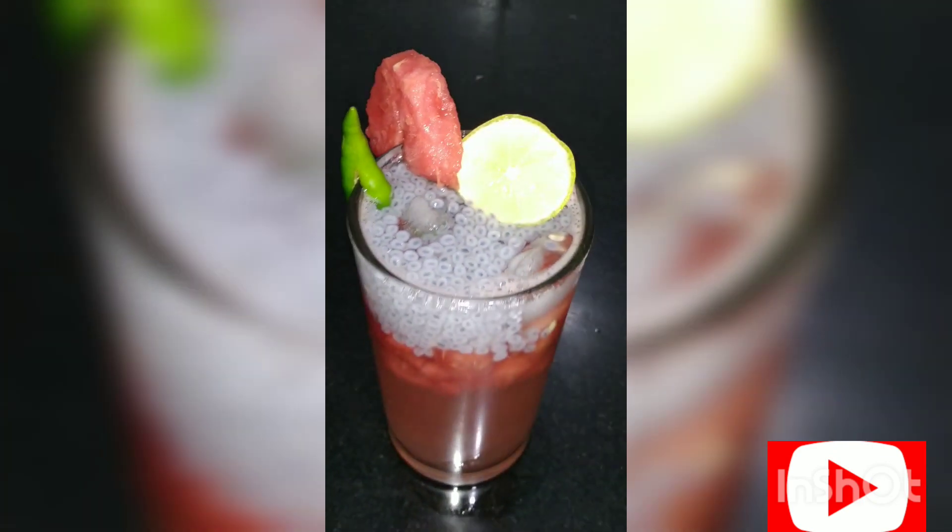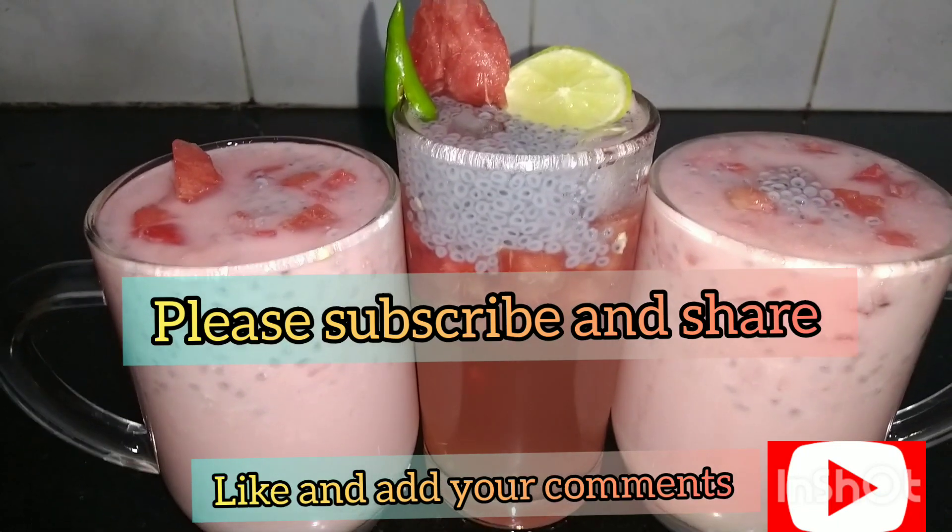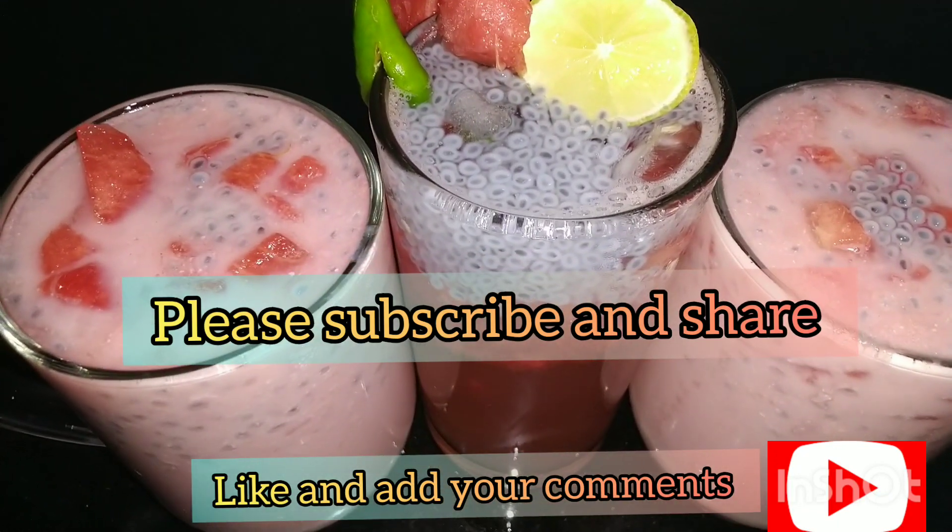Please subscribe, like, and share. Don't forget to click the bell icon. Bye.